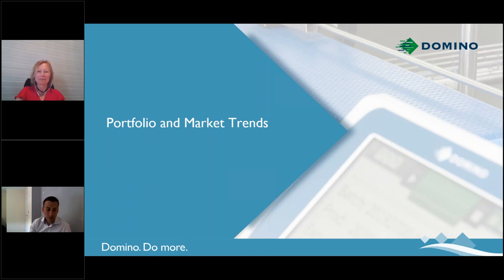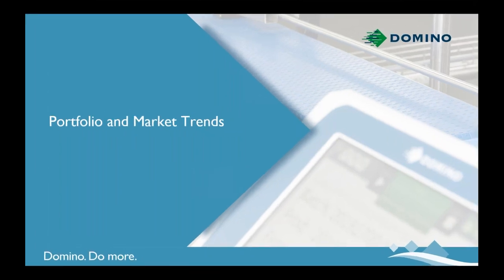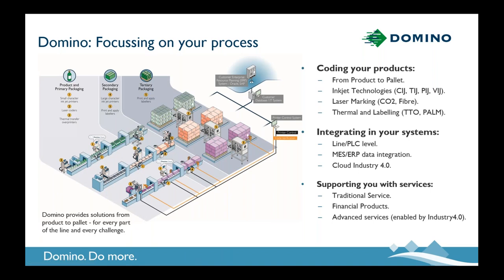Thank you very much, Uschi. To save the bandwidth, I'll drop the video off — hopefully that'll make it easier for everyone to follow. I'd like to take a few minutes at the front end of this to provide a little bit of background about our portfolio, talk about market trends we see, and hopefully that'll set a backdrop for the work we've done on the GX series. We've got a lot of different industries represented here, and all of you have different process needs requiring different technology solutions. When Domino started out, we only had a single technology — we're a CIJ company — and over the last 40 years, we've developed an entire solutions portfolio to align with your process needs and coding needs.